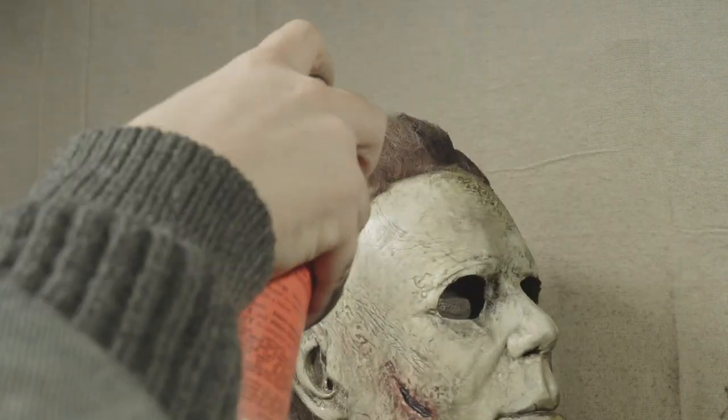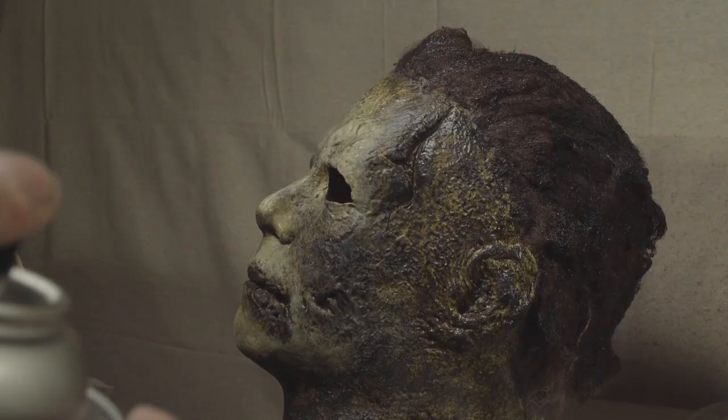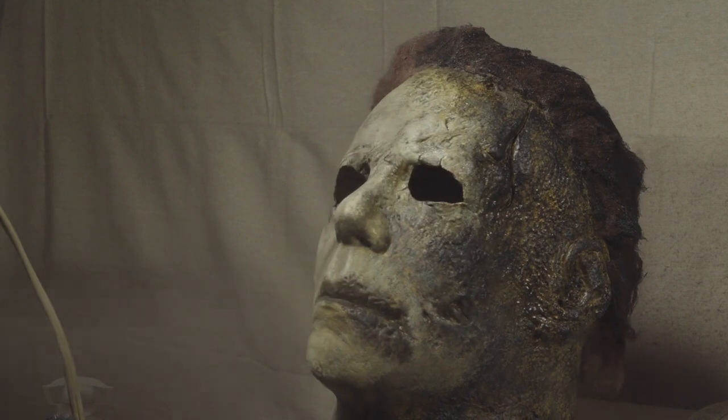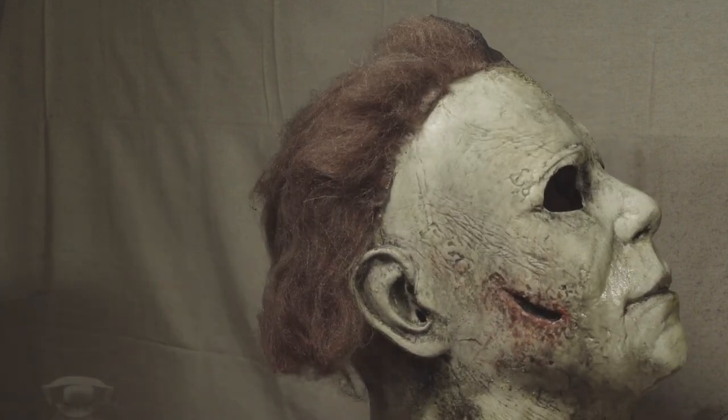Next up, just give it a spray with some hairspray and seal up your paint job. I use a Krylon matte spray here — be careful, or your paint job might crack.